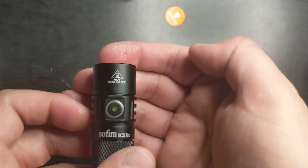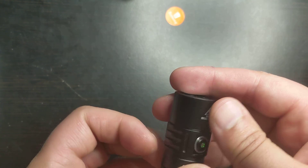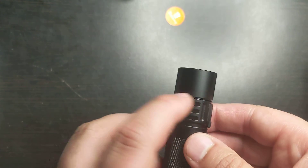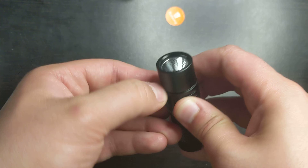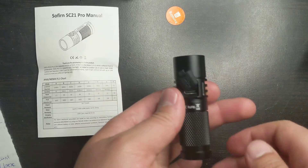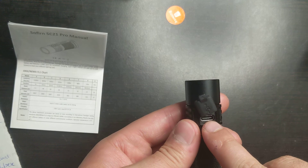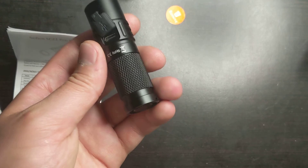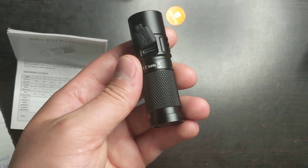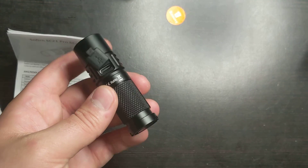On the top you have the hot caution sign, and over here is heat dissipation. Now we have the charging port — let's open that up. Since this is waterproof, the instructions say it is water resistant up to two meters, and this rubber does seem like it keeps the water out. Over here you have a Type-C input to charge the battery. This is using a 16340 battery and is only charging at one amp, so make sure you're using a full amp charger to charge it quickly.